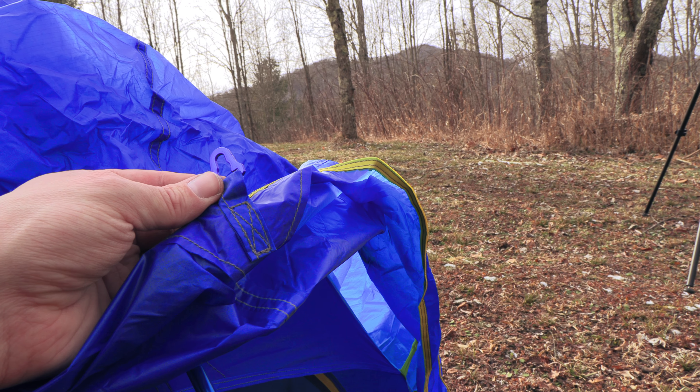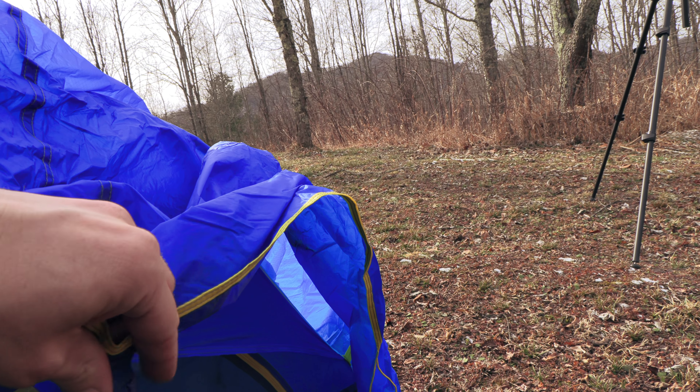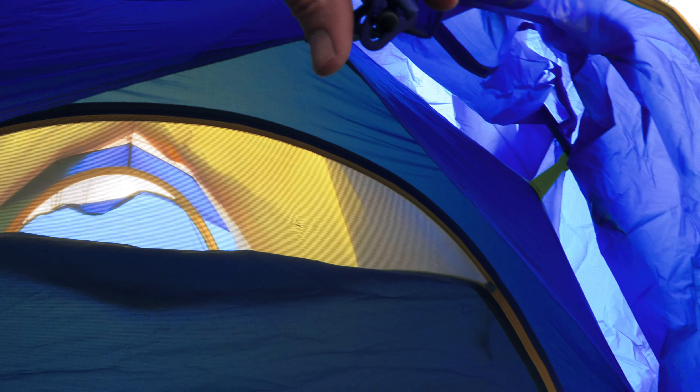This next one is a cross support pole. It goes underneath the blue ridge pole, snaps into place just like the others, and then it snaps onto the blue pole. Once that is done, finish up with the body, connecting it to the poles.